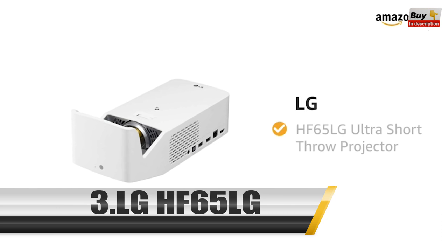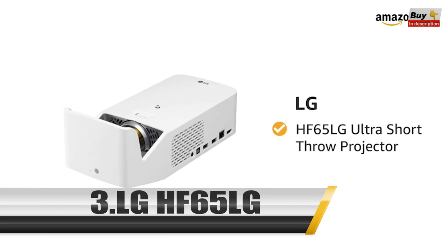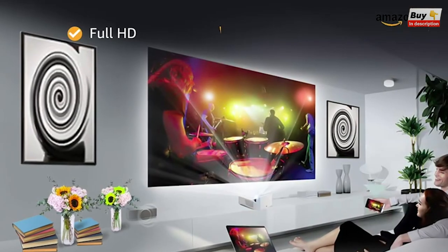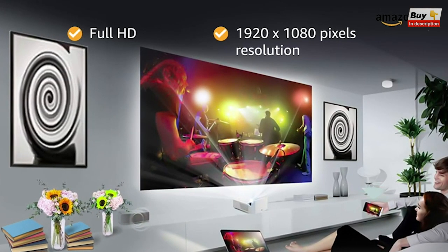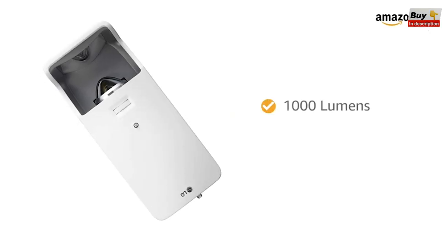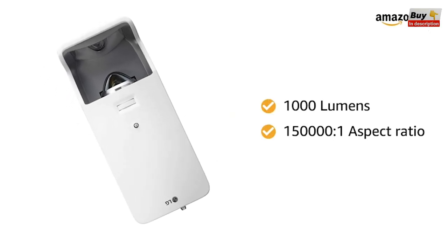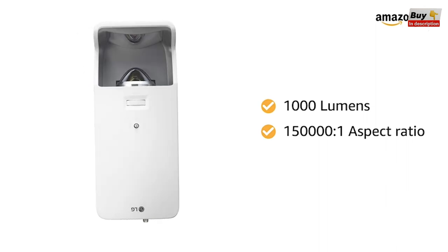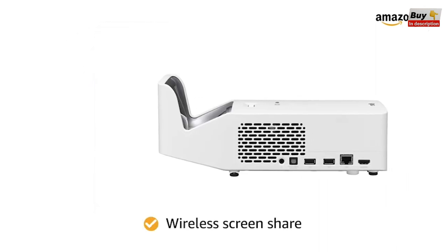Presenting the LG HF65LG Ultra Short Throw Projector. The Full HD with 1920 x 1080 pixels resolution gives you a better view. The 1000 lumens and 150,000:1 contrast ratio give you an immersive viewing experience. It features wireless screen share.